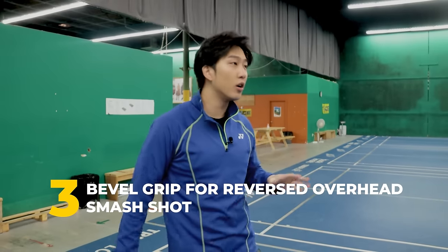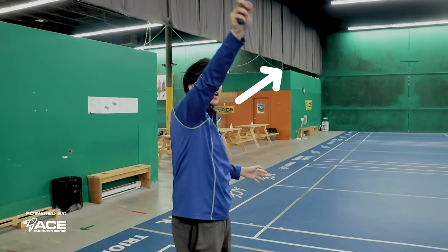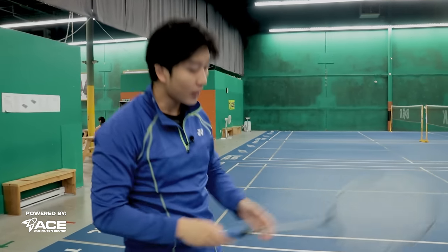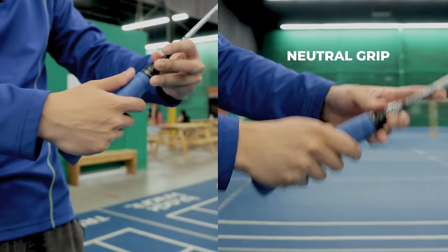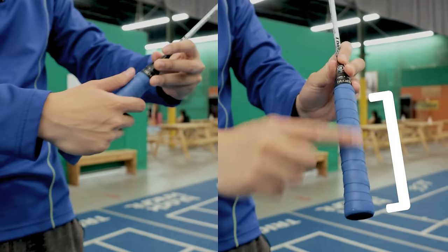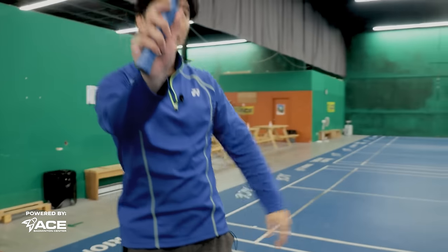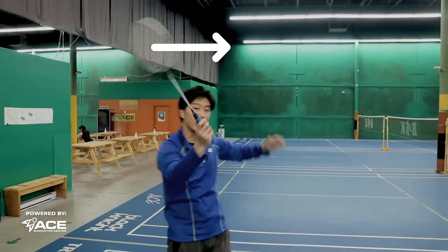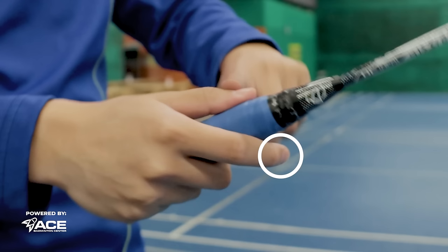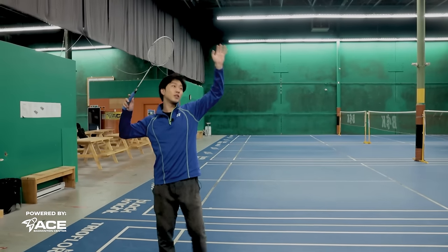The third grip you need is the bevel grip for the reversed overhead smash shot. On this smash, we need to slice outwards a little bit, and our racket face is facing outwards on the contact point. To do this grip, we come in on a neutral grip again, but this time instead of turning in, we turn out. In between the vertical and the flat part, we want to put our thumb right there so that our racket can be facing out on contact point. The power you want to generate here is a combination between your index fingers and your thumb, pushing both forward as you're contacting the bird into your reverse slice smash.